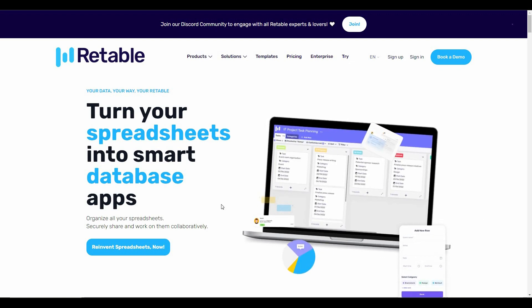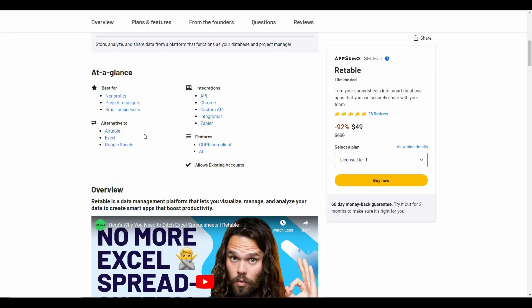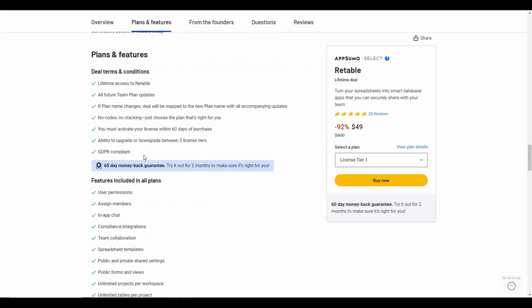This is exactly what makes Retable different from other applications. If you're interested in buying Retable, this is the perfect time because it is available on AppSumo as a lifetime deal. Instead of the regular pricing of $600, you only have to pay $49 and you will get lifetime access to Retable, which is an alternative to Excel and Google Sheets.